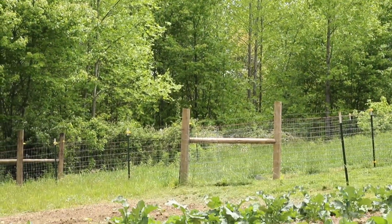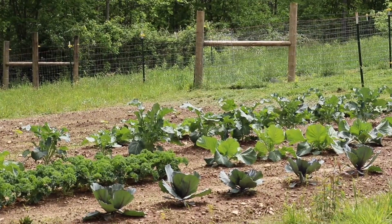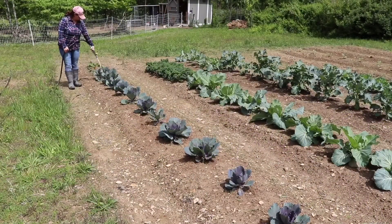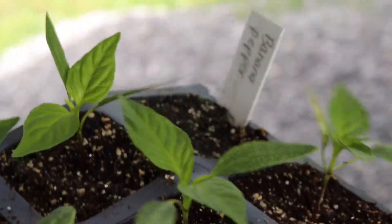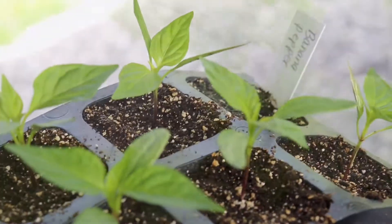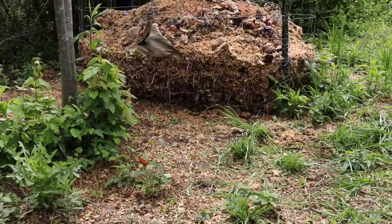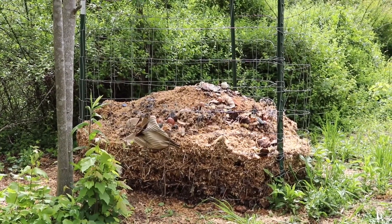We're a work in progress, but we have several ways we are working to be more sustainable on our farm as well, like collecting rainwater to water our gardens and animals. Growing our food from heirloom seeds and saving seeds for future crops. Making our own compost for the gardens is another way to be more sustainable.